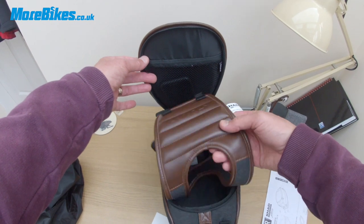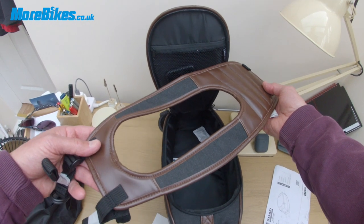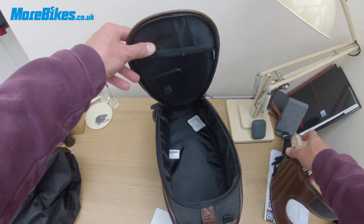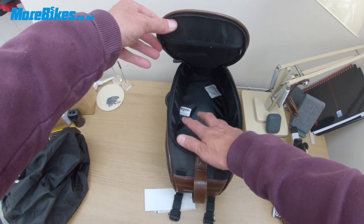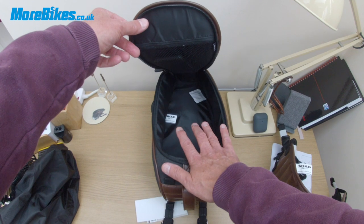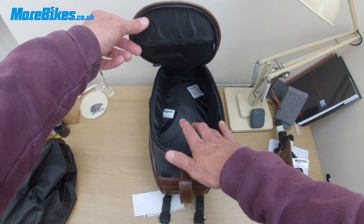We've got a padded mount here which we'll fit to the bike later — that's what it sits on. And inside we've got a very cavernous area where you can fit a lot of stuff. You can definitely fit a pair of gloves in there without a doubt, plus a wallet, sunglasses, and other things as well.